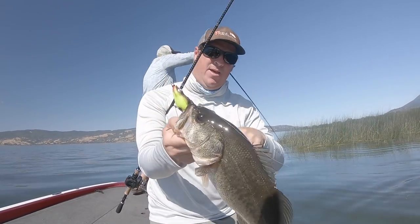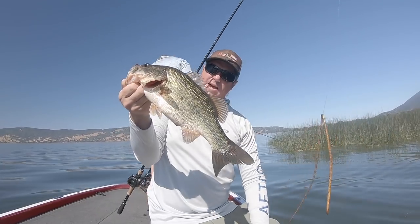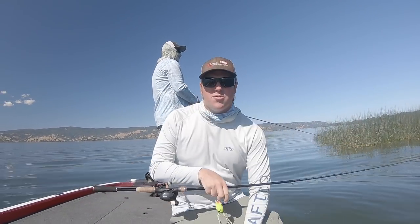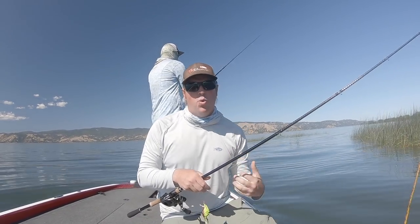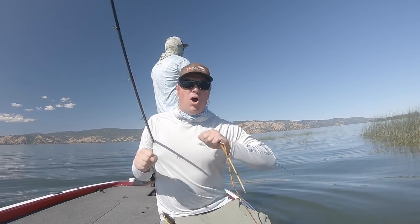So guys, there are a couple ways to do this. When you swing that fish into the boat, if you've got to land them on the carpet, either bring your net along and leave your net on the deck. When you swing that fish in, land them on that net because it's going to be cooler and better for the fish than that hot carpet. Option number two — get your carpet wet ahead of time, literally splash some water up here and land them on the wet carpet.